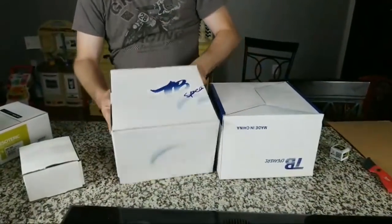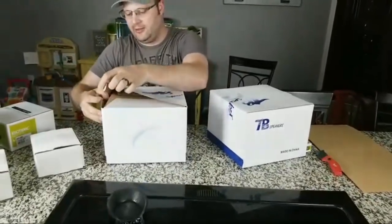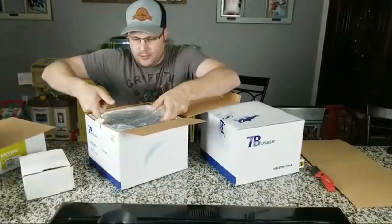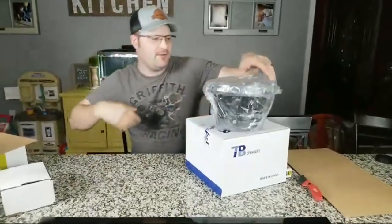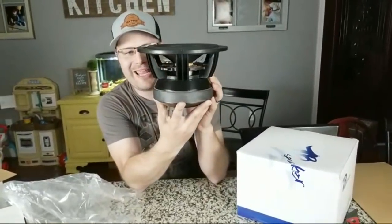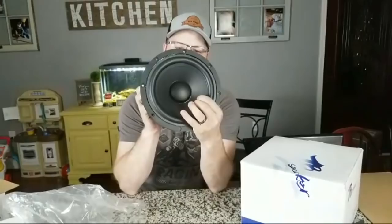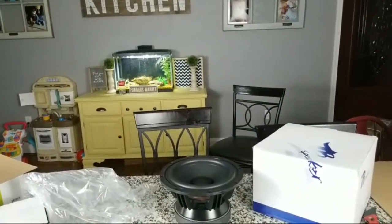These ones are made in China. I love Tang Band speakers — you guys know I used the W5 in a lot of builds. Let's see what these are. I think I know what they are. I love it because this thing is heavy. This is an 8-inch Tang Band speaker — this is the W8-2096.